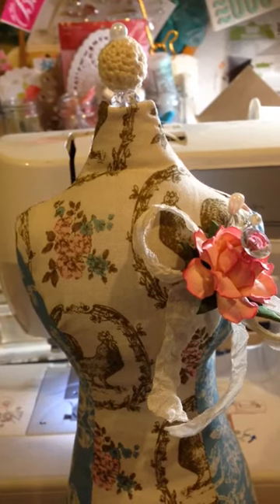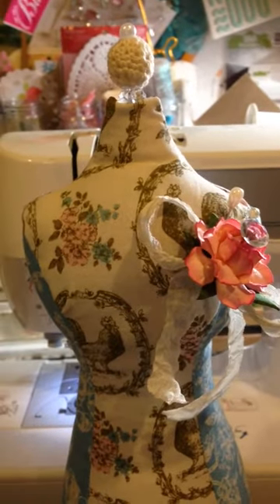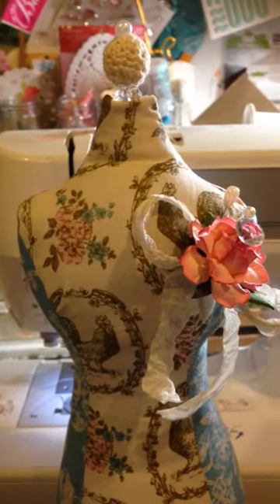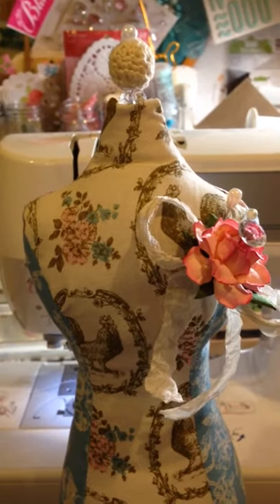Hey guys, this is Gloria. I just wanted to share with you guys a project that I worked on tonight. Sorry about the weird angle and the shakiness, but I am holding my phone so that I can film the whole thing.